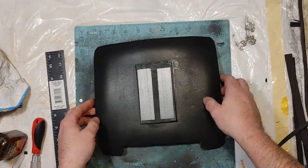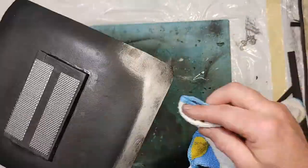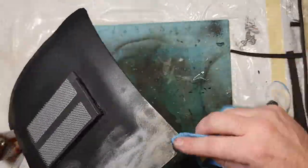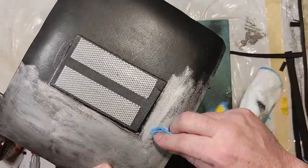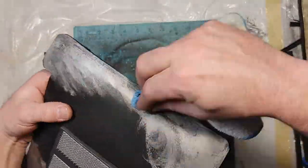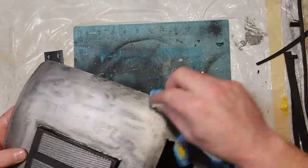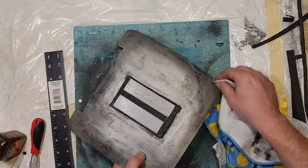Now I can move on to using my Rub-N-Buff. This particular Rub-N-Buff is pewter, and it's kind of like dry brushing. You just rub it on, and the more you put on — the more thickly you apply it — the shinier it becomes in those areas. I just put it generally everywhere, followed by touching up the edges and making them a little more shiny.